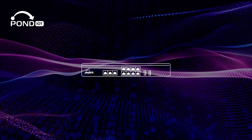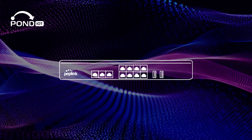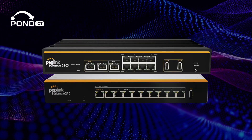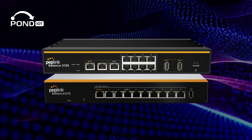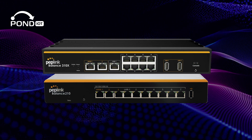When compared to other routers in the Peplink lineup, the 310x shines with its higher number of Ethernet ports and advanced enterprise-level functions. It's a step up from models like the Balance 210, offering increased throughput and more robust connectivity options.